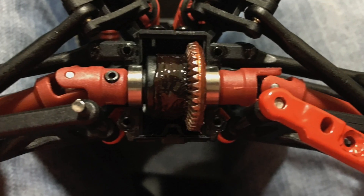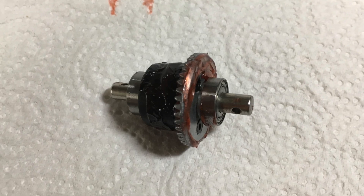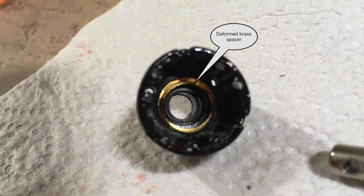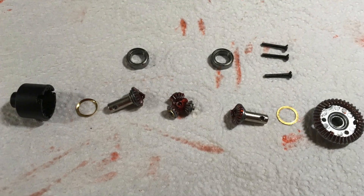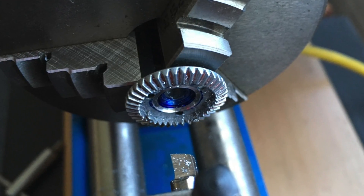The front differential was completely locked up. The gears inside had absolutely no play and the brass spacer was deformed. To change that, I have reworked the ring gear on the lathe.